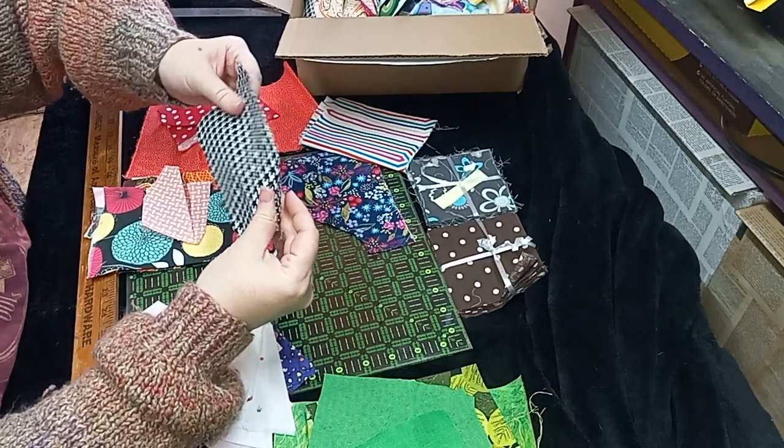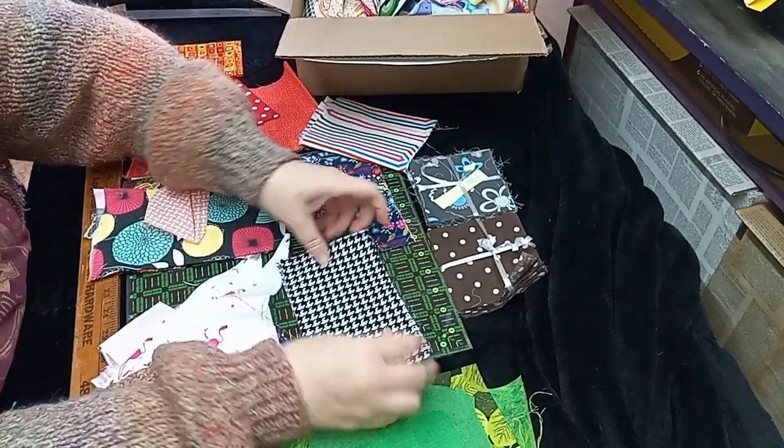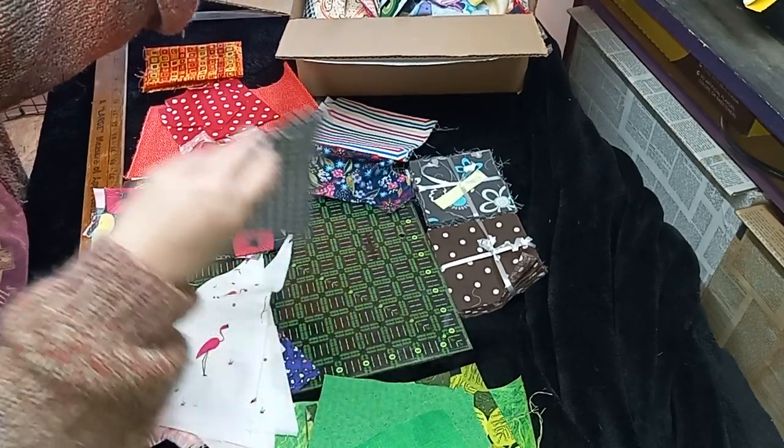Some, some herringbone — I think that's what it's called. Black and white herringbone, and that's a pretty good size piece too. It's like six and a half or so by four — a good size brick.